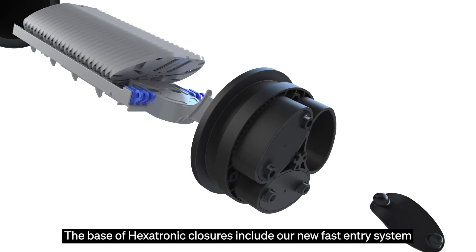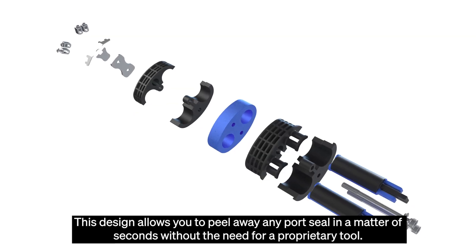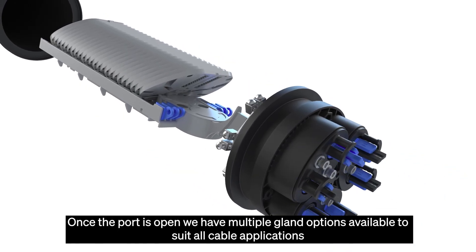The base of all Hexatronic closures include our new fast entry system. This design allows you to peel away any port seal in a matter of seconds without the need for a proprietary tool. Once the port is open, we have multiple gland options available to suit all cable applications.